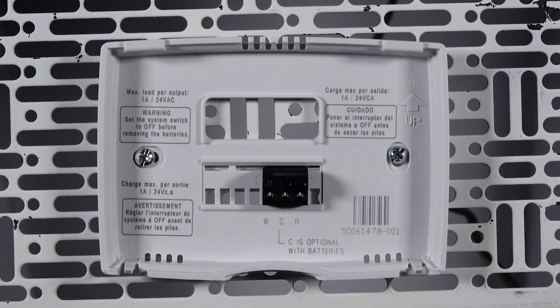Hi everyone. In this video, I want to cover how to properly mount and wire the PRO-1000 DH thermostat.